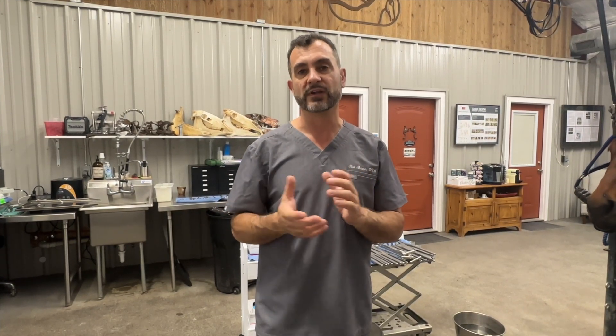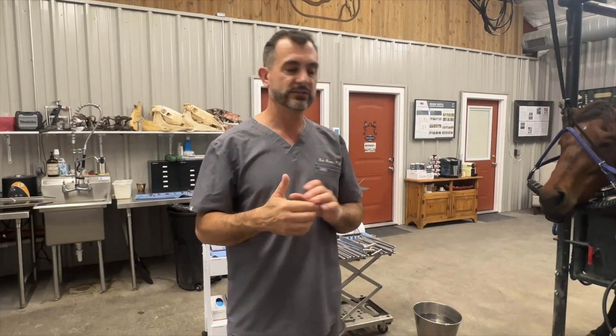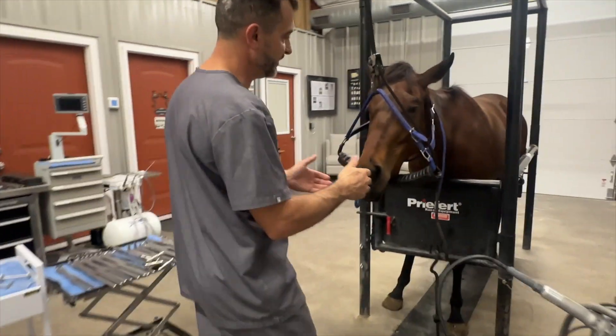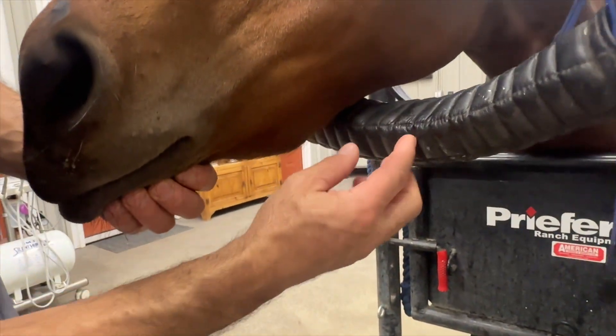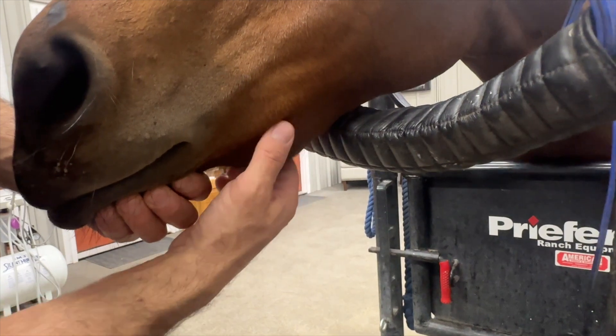If we try to open the mouth too soon to take out the tooth, we could potentially re-break it. Looking at the horse now, we can see pretty significant swelling in this region — this area is very enlarged.